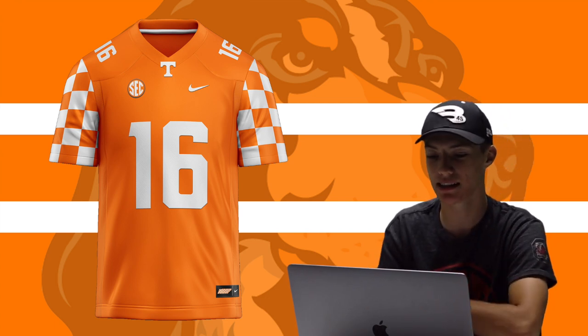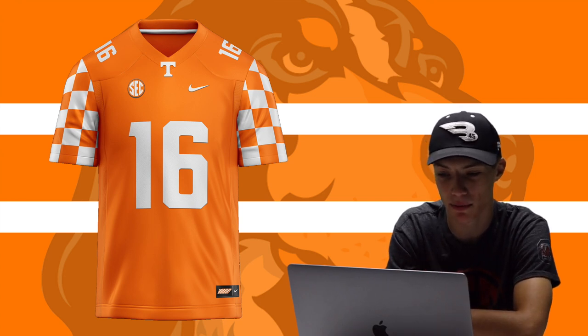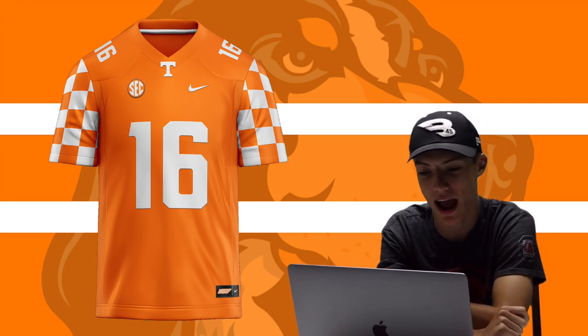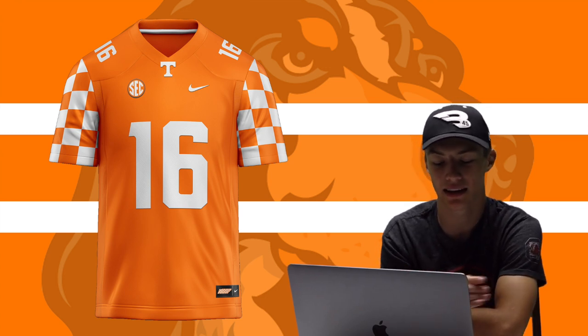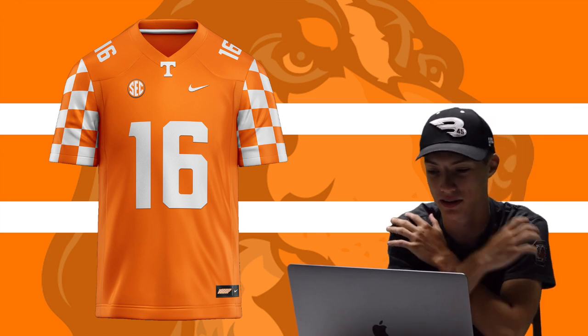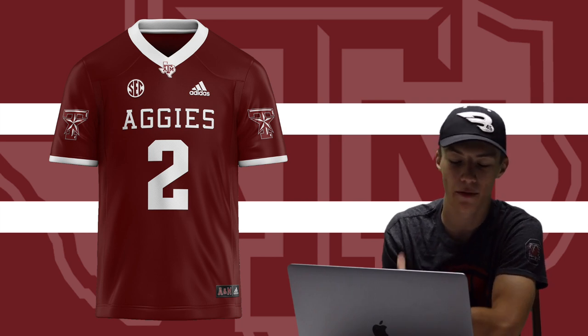This was a really tough one — I didn't want to do Tennessee because it's so close to Kentucky, but I felt like I had to. There's so much history about that team and I really admire the checkerboard pattern, so I added it to the sleeves. I know it looks a lot like Kentucky, but I had to do it. Keeping it very simple, you've got the number 16 for Peyton Manning on the shoulders, and the checkerboard pattern down the sleeves.